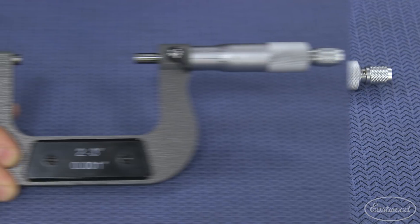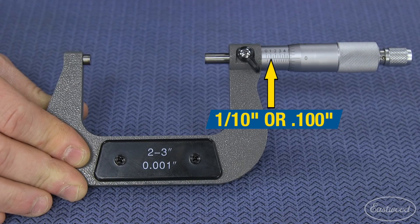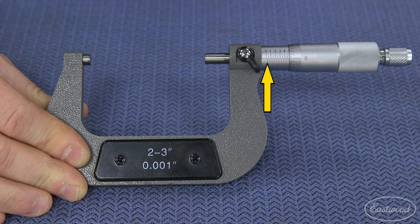When fully opened, it measures up to 3 inches, with each number on the sleeve equaling 1 tenth of an inch, or to be more precise, 100 thousandths. The small lines break these into quarters, equaling 0.025 or 25 thousandths of an inch.